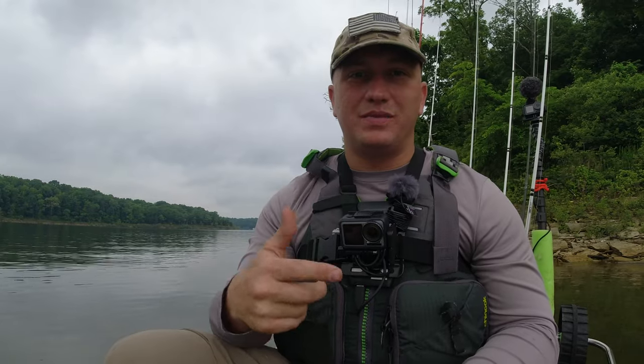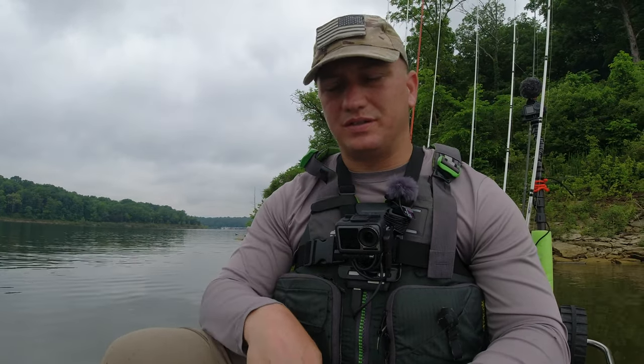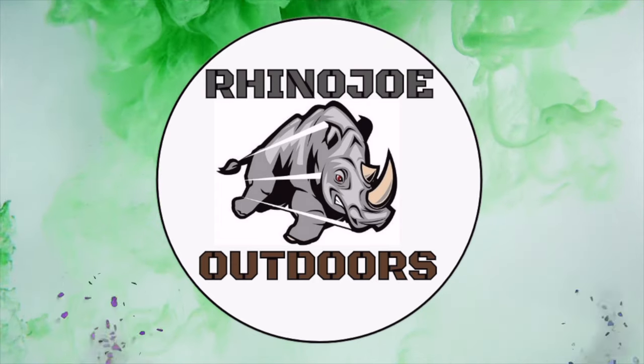Hey guys, during the post-spawn funk sometimes these fish can be really finicky, and one of my favorite ways to catch them is the stupid tube. It works year round but it catches them even when you're having a tough day. So stay tuned, just get outside and do something awesome.